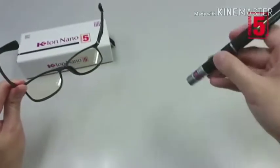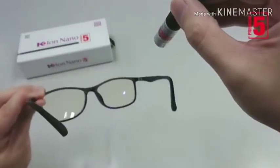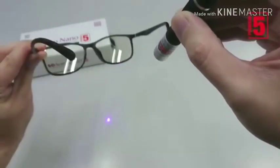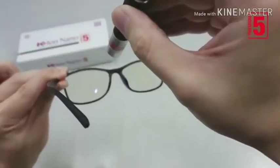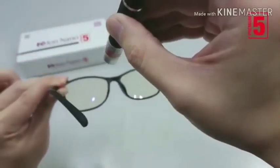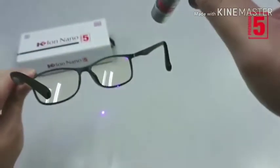The laser fails to penetrate our KIO Nano Premium 5's powerful lens. Our lens blocks Blu-ray and Ultraviolet. It has anti-fogging features that prevents glasses from misting up in everyday situations.